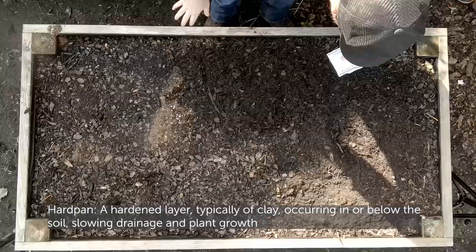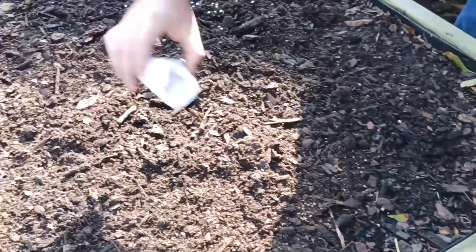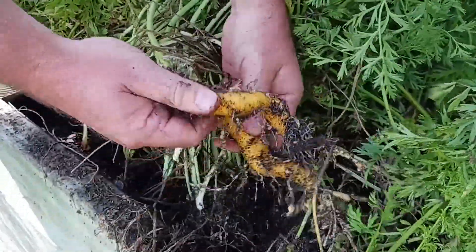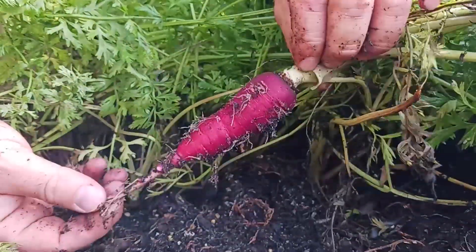We grow our carrots in raised beds because it helps us avoid dealing with hard pan. When you sow the carrot seeds, spread them evenly on top of the soil. To prevent twisting, we could have spread the seeds 2 to 3 inches apart from each other in rows that are 12 inches apart. This will make for a better looking carrot.